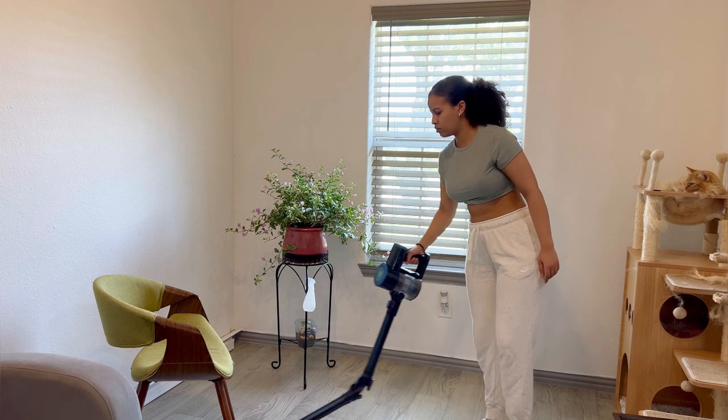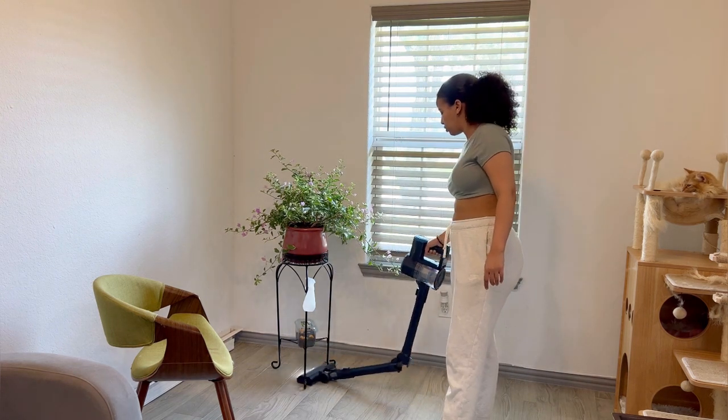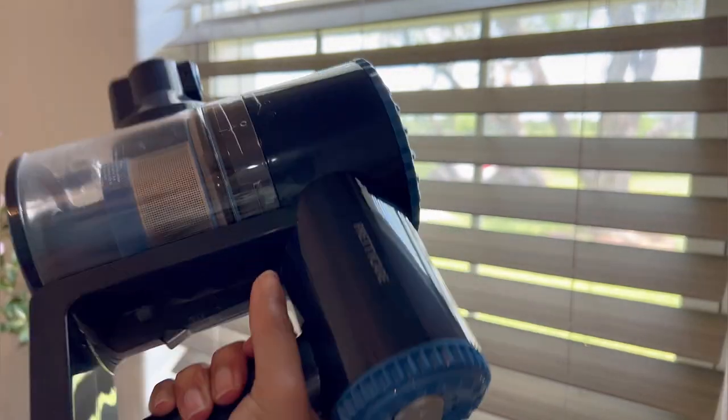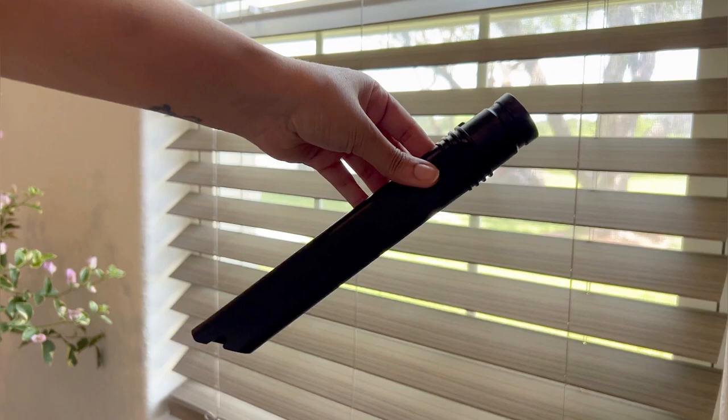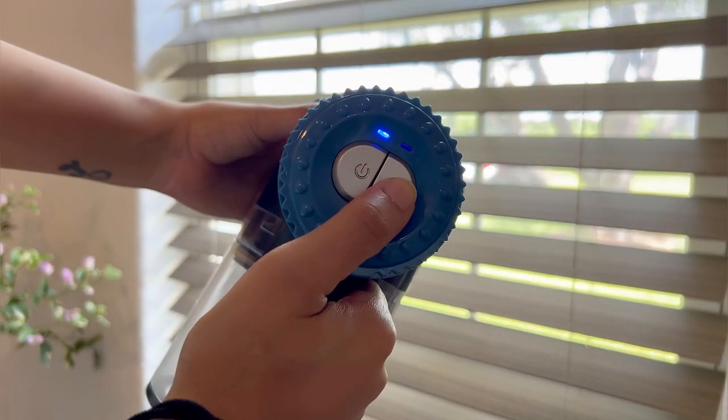It can fold up to 90 degrees to vacuum under the most complicated places, and all you gotta do to unfold it is simply pull it up. This six-layer filter system provides not only strong suction but also deep cleaning.